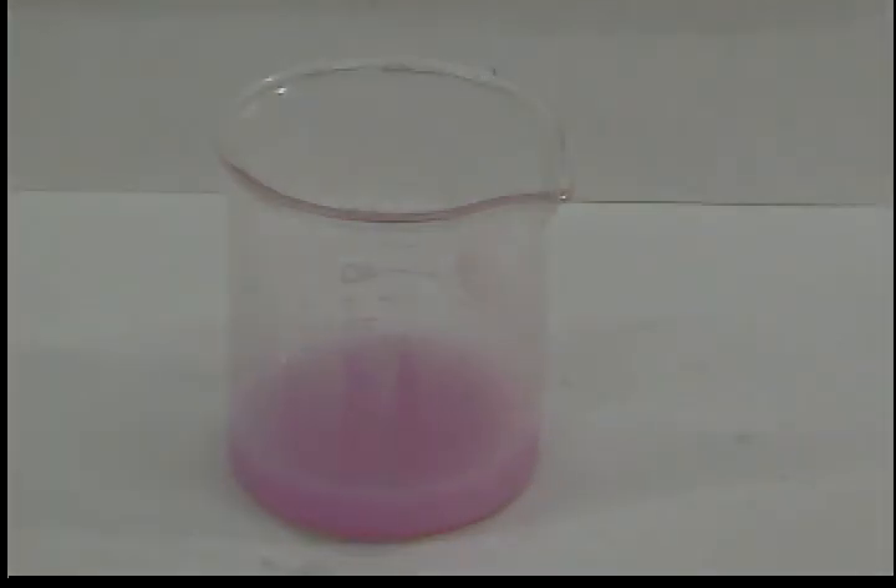Here are a few more drops just so you can really see the color change. Good color change — that's more than we needed, that's 5 extra drops. You can see it doesn't take much to change the color. And that's your titration. Thank you.